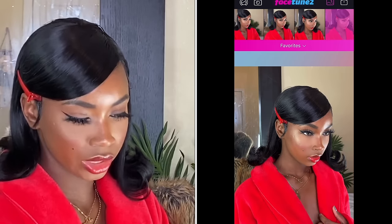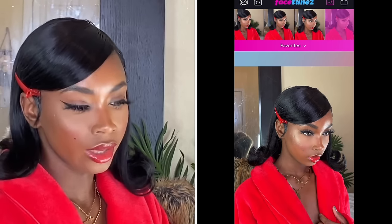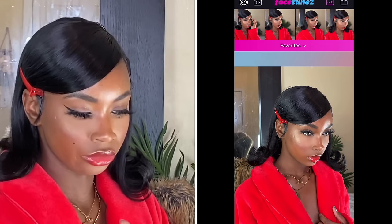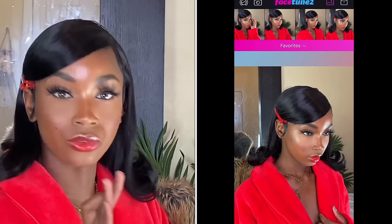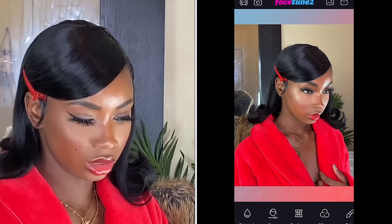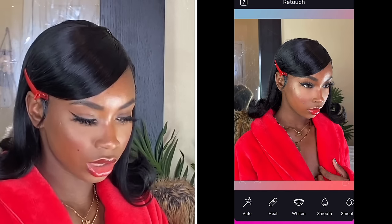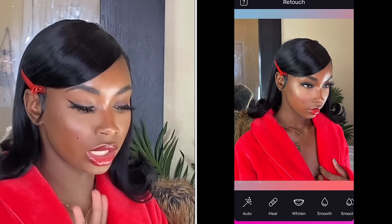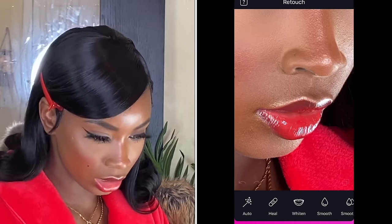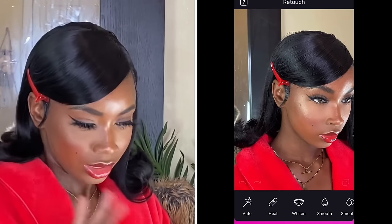I'm gonna do this one because I took it with the regular camera — the rest I took with portrait mode — so you can see the difference in quality. The first thing I do is click on Retouch, and once I'm there, I zoom in. Before I do anything, I have to zoom in. Look at the quality, you guys — you can see my pores, you can see everything. Scary.